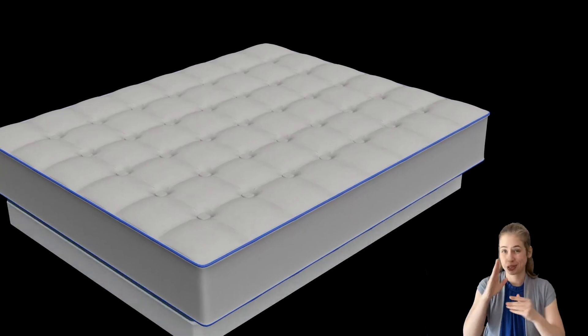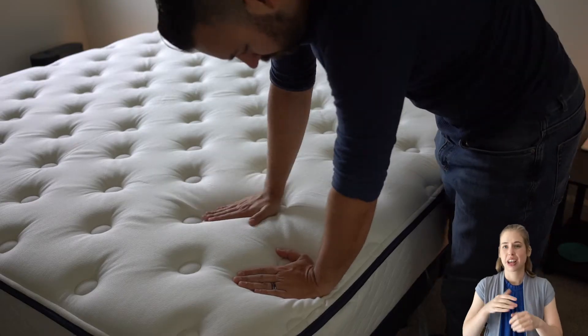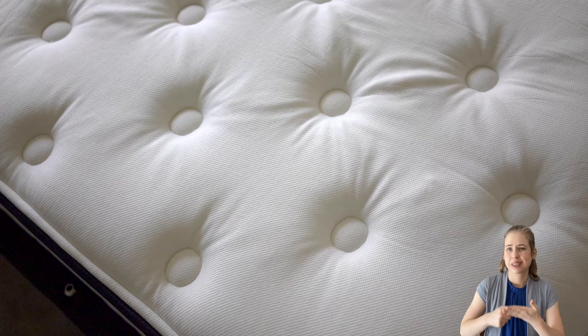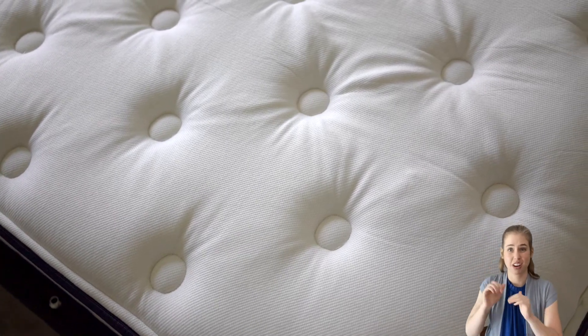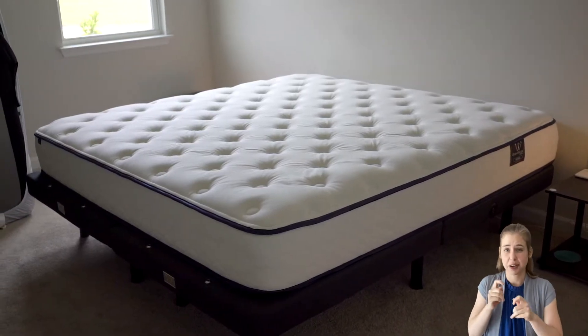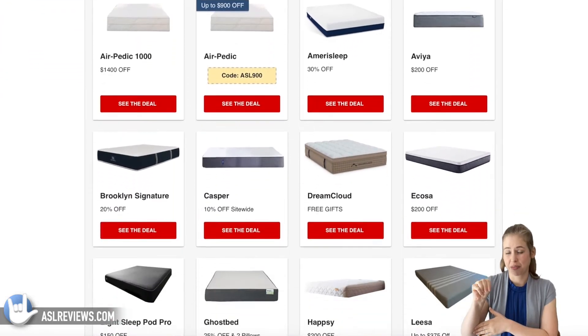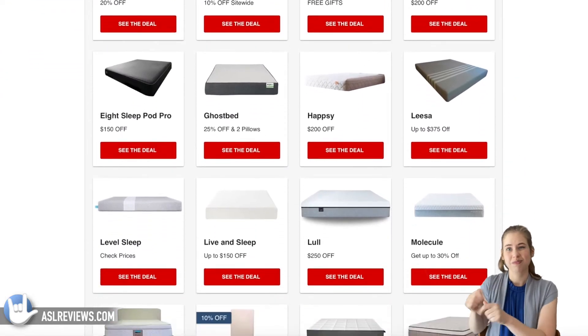We'll cover things like mattress construction, firmness and feel, and sleep positions. We'll also highlight WinkBeds' purchase details such as sleep trials, shipping and returns, pricing, and more. Remember you can always find all these details and sometimes more on our website, aslreviews.com. We'll also have our latest deals and coupons there. So with all of that out of the way, let's get to the WinkBeds Gravity Luxe.